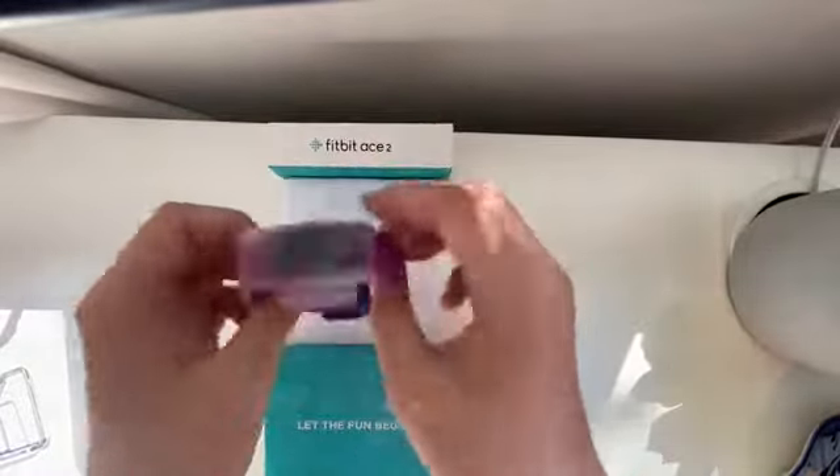Hi everyone, welcome back. Today we will be unboxing the Fitbit Ace 2, so let's get into this. Today we have my brother here, James. He will be on some of the videos. Hi James. Make sure to check out James. So here it is — here is the watch, and let the fun begin.